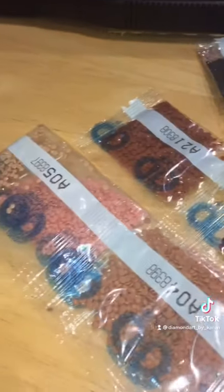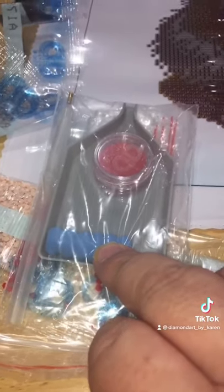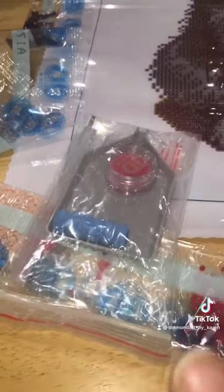It's mainly browns, caramels, and red for the heart. It comes with a tray, pen, empty bags, wax, and a finger sponge. So I'm going to get this kitted up and get cracking, bye!